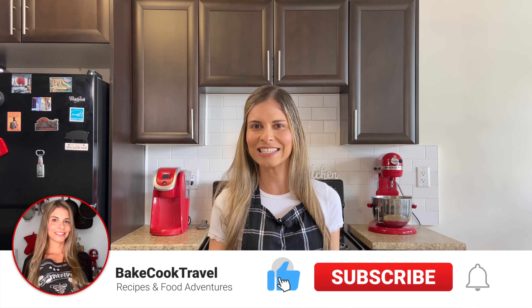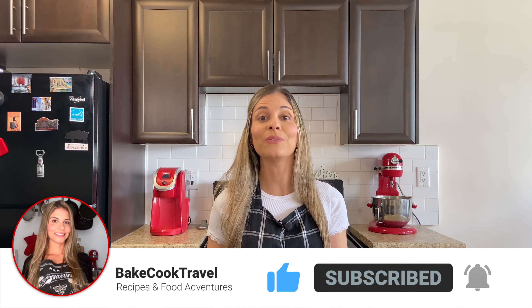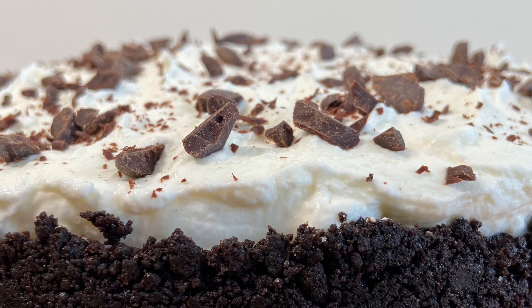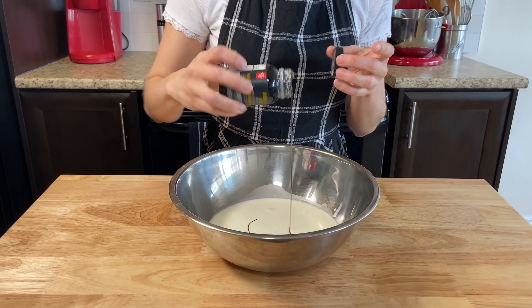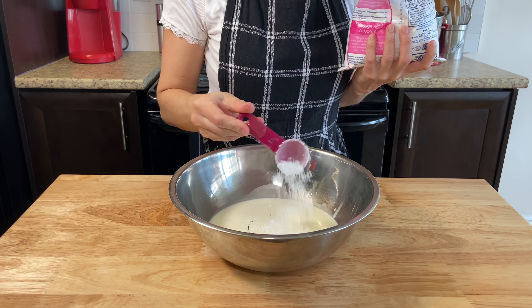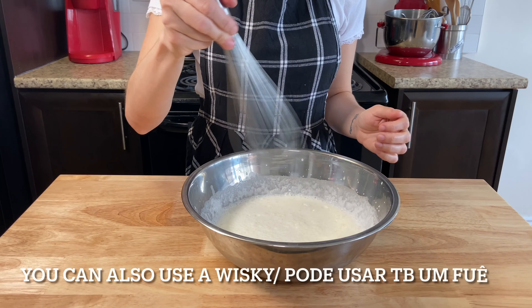Pour the cream over the crust. Cover the cream with plastic wrap touching the top so it doesn't get a skin. Refrigerate for 4 hours or until it sets. Now is the perfect time to smash the like button if you enjoy this video, and subscribe to the channel if you're new here for more amazing delicious recipes.